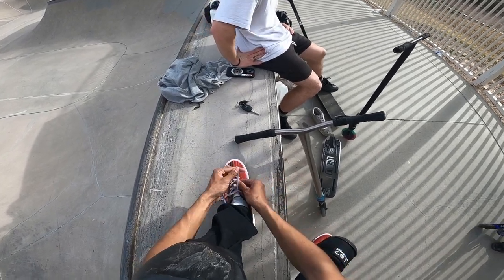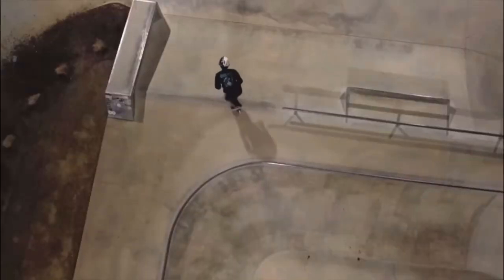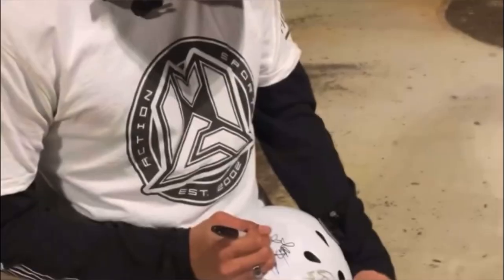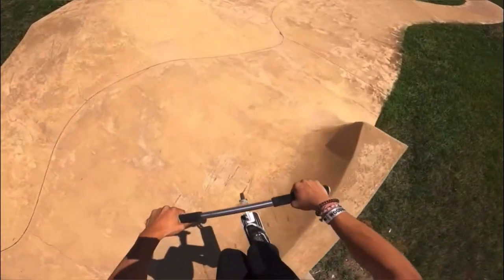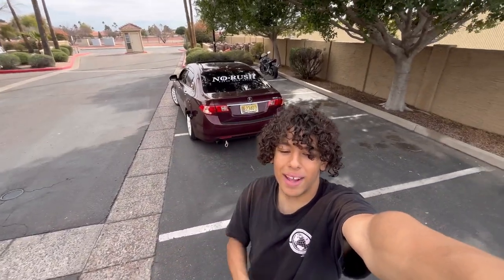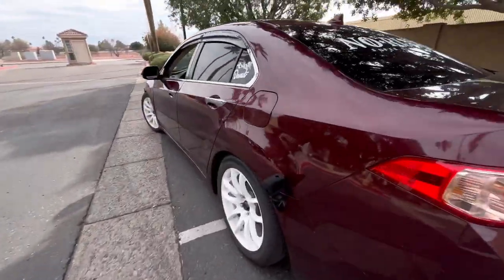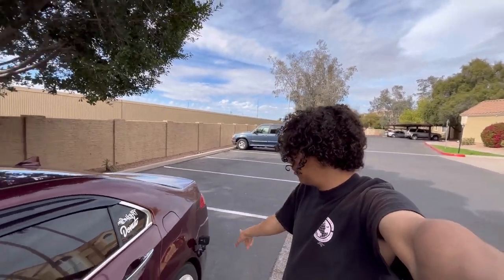Gotta put on the fresh kicks and try some new tricks today — this is gonna be so scary. Welcome back to the beautiful state of Arizona. We got Ruby here and we got something special today — my GoPro attached to my car. Today's video is about riding in bowling shoes, but first we want to see how this clip looks on the GoPro, then we're gonna go to Tempe Skate Park to warm up.